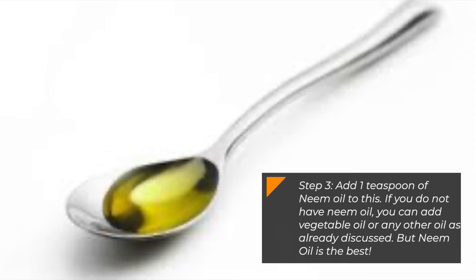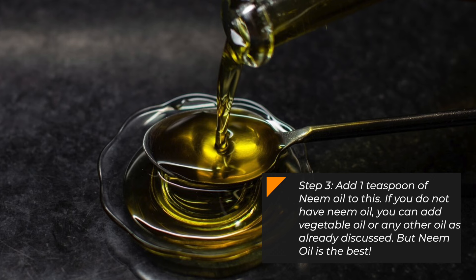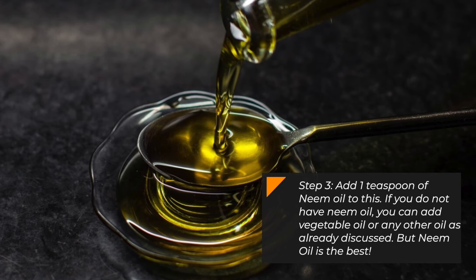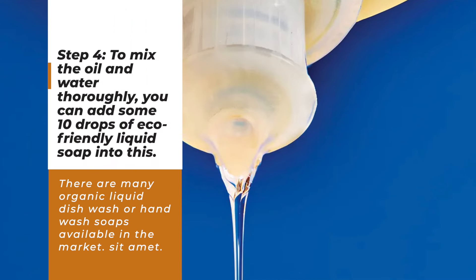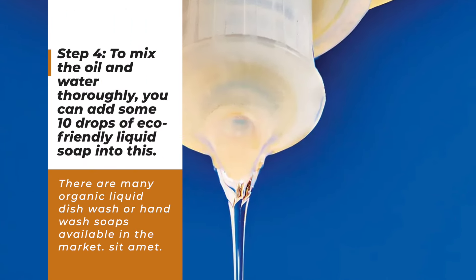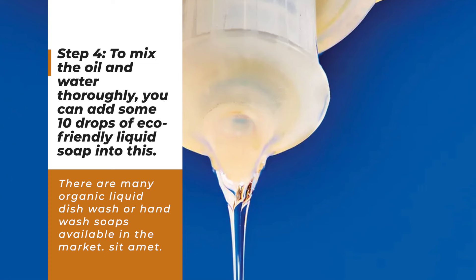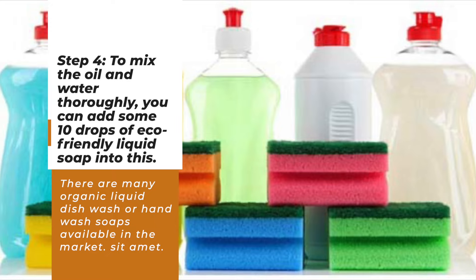Step 3: Add 1 teaspoon of neem oil. If you do not have neem oil, you can add vegetable oil or any other oil as already discussed, but neem oil is the best. Step 4: To mix the oil and water thoroughly, add about 10 drops of eco-friendly liquid soap. There are many organic liquid dishwash or hand wash soaps available in the market.